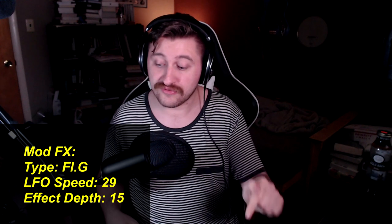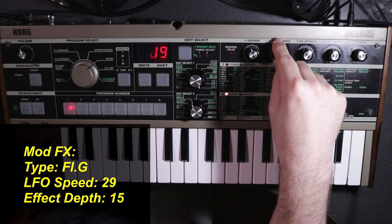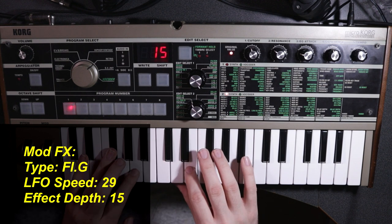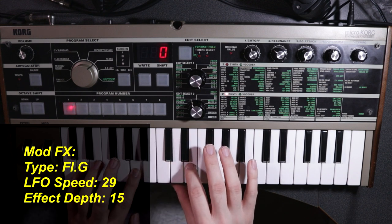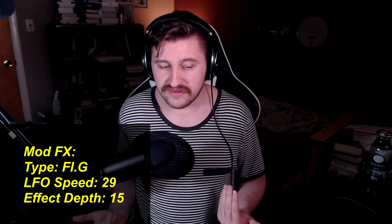Secondly, even though I spent several minutes trying to convince you that you don't need chorusing on this bass because of the pulse width modulation, I did put a little bit of chorusing on back in 2017. I have it set to our flanger here, which at very low values will actually act as a chorus effect. We'll push the rate up to around 29 and the effect depth up to 15. I don't find anything wrong with putting a chorus on at a low value — you don't want it to be overwhelming, just enough to thicken up the sound a bit. But again, it's not something you really need to do.